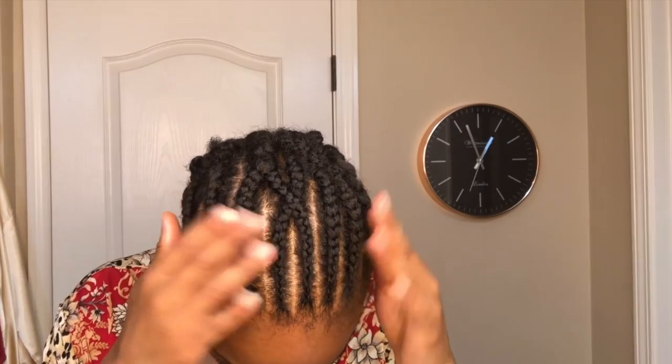Hi everyone and welcome back to my channel. If you are interested in how I created this beautiful spring twist style, please stay tuned. I did install this hair using the crochet method, and here is the braid pattern that I used.